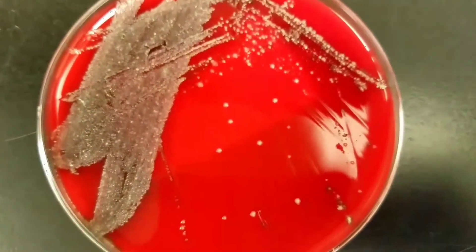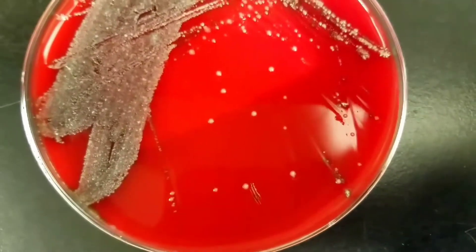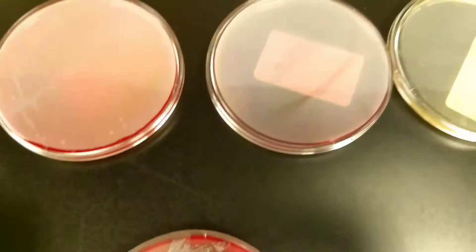You can see the growth on there — there's a couple different colonies from the throat culture that are growing, so pretty good growth and isolation on that one. Now I have set up the urine cultures.